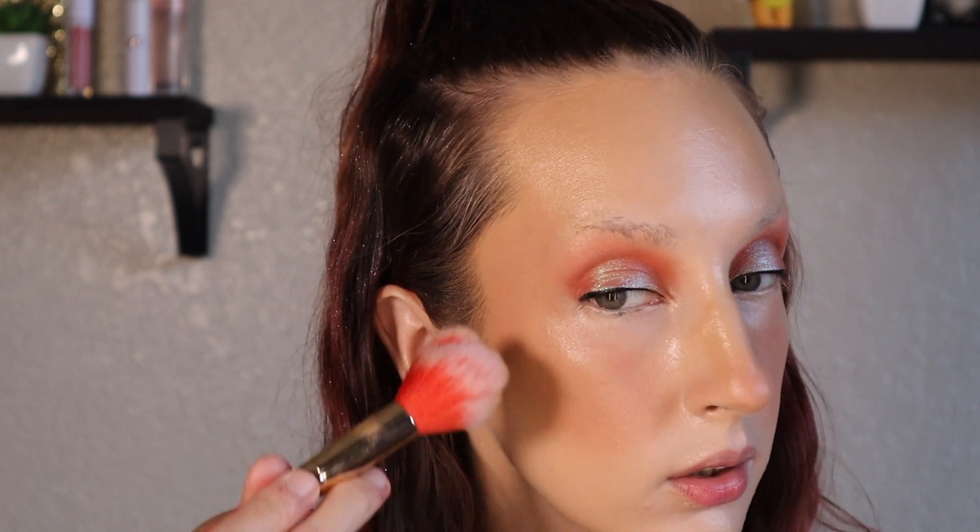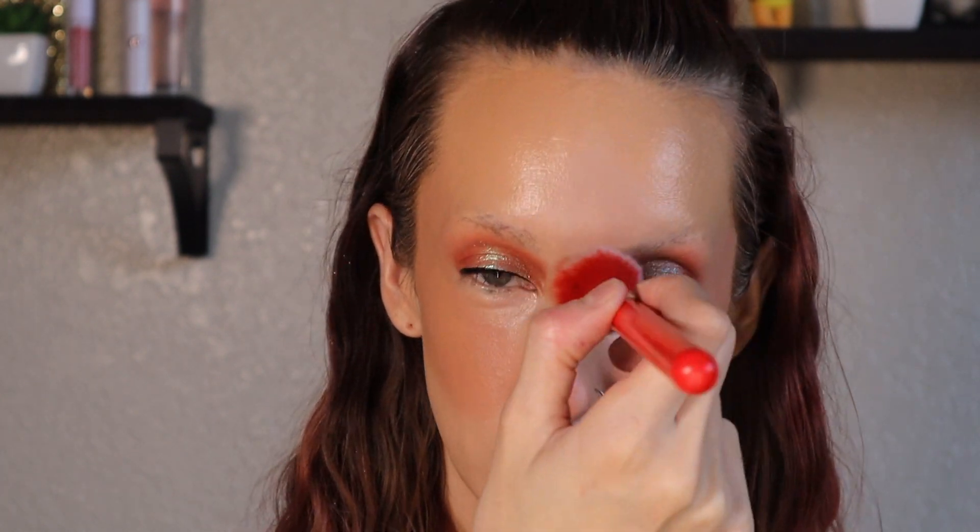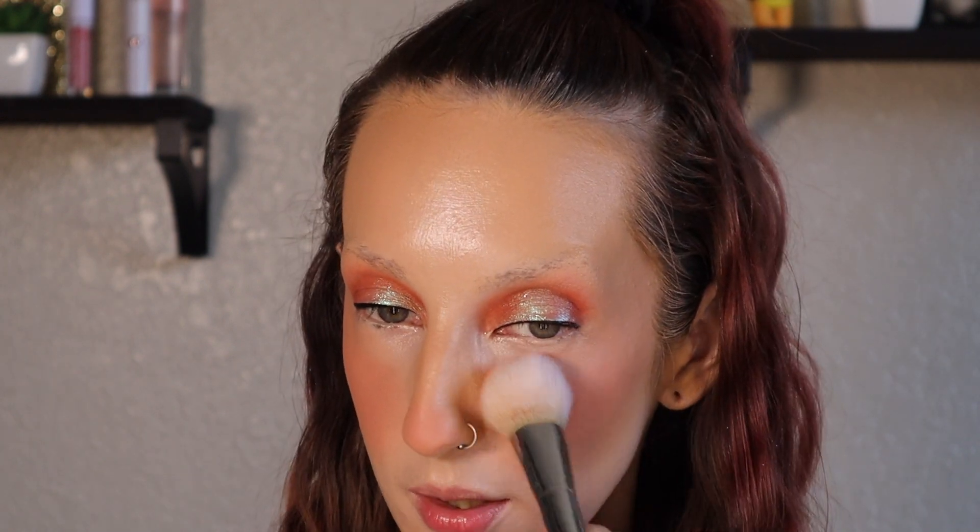Next up I'm going to go in with the Maybelline City Bronzer in shade 100. Typically I apply this bronzer with a much more dense brush when putting it over powder, but I'm not going to do that today. The hardest part about this bronzer is the fact that it's pretty panned, so it's a little difficult to evenly distribute product on my brush. Next up I'm going to go in with the LA Girl Just Blushing Blush in the shade Just Natural. I still cannot get over how much this smooths my skin out - it's insane. This blush is definitely going to hard pan on me though, I can already tell. Looks crazy heavy right now - I'm going to clean it up with some powder foundation.